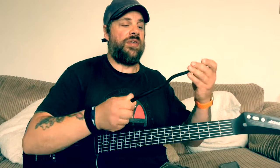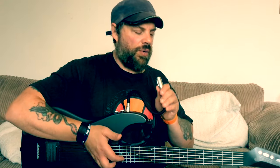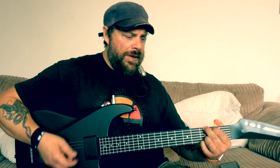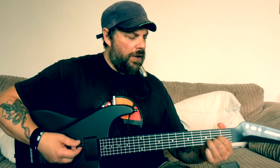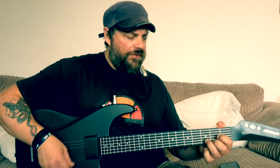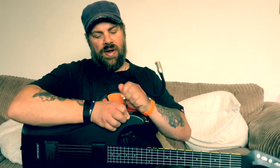Another great feature is the microphone. If I plug the microphone in — it's a flexible gooseneck-style mic with a jack socket — you can hear it coming through the speaker. So you can sing through the guitar's built-in speaker, which is a great feature.